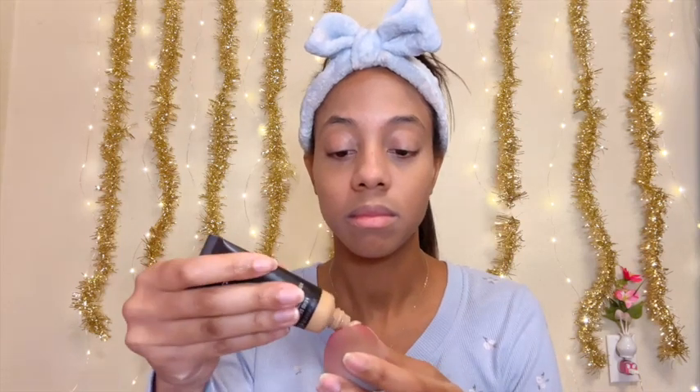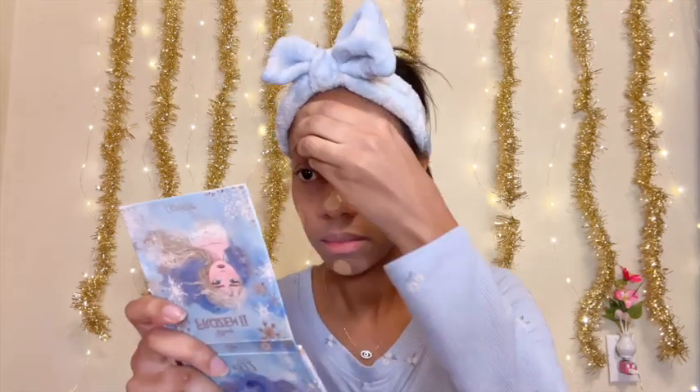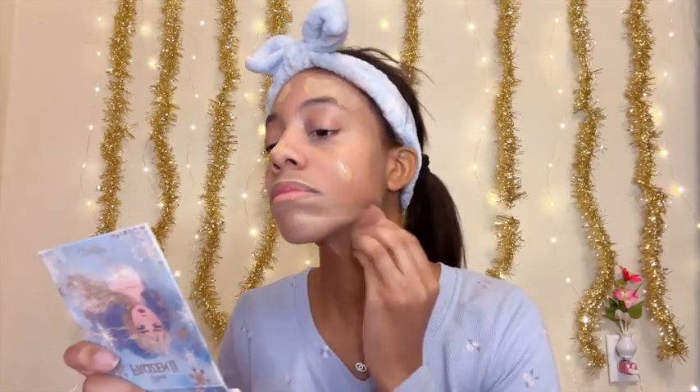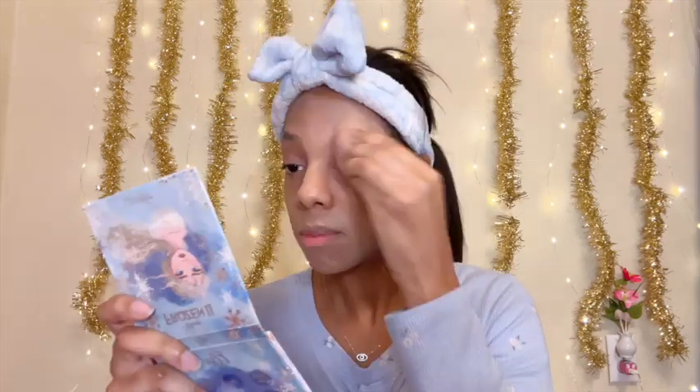Next I'm going to be taking my liquid foundation and applying that to my face. I still have a bit of a tan from summer so my makeup didn't really match my skin tone right now, but that is the foundation I usually use in the wintertime.